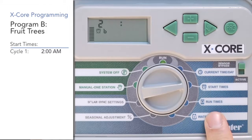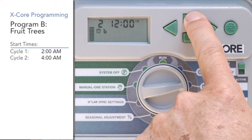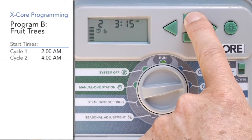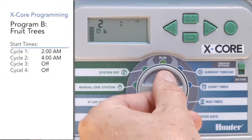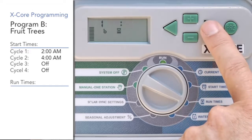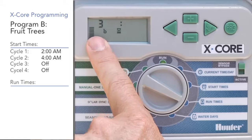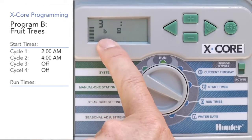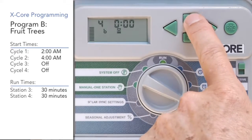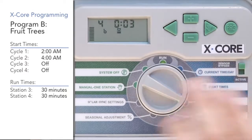We're going to hit the right arrow and also have program B cycle again at 4 a.m. Once we get the two start times in there for program B, we can switch to the run time position. We're going to skip over station one and station two — they're not invited. On the third station with the right arrow, program B is still showing, so give it 30 minutes. Then go to station four and give it 30 minutes also with the plus button. Now we've only invited stations three and four to program B.